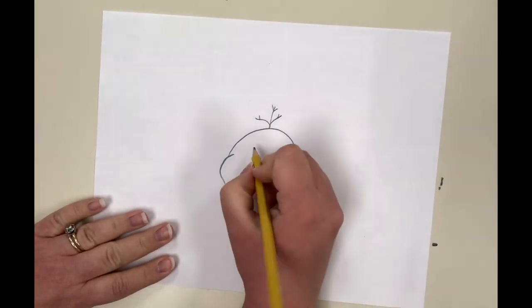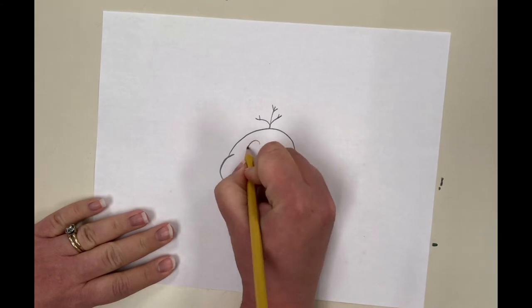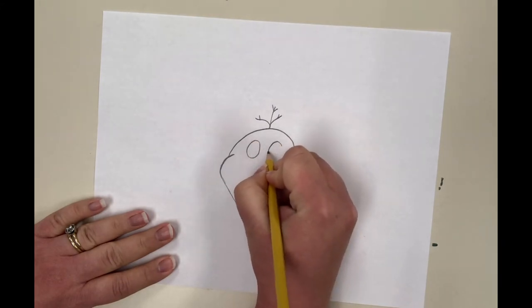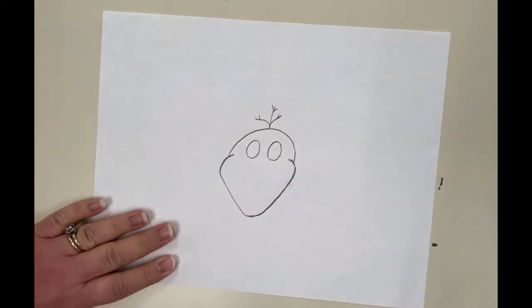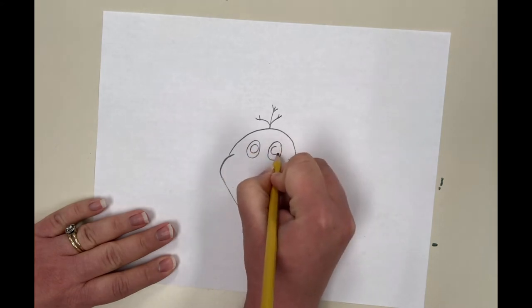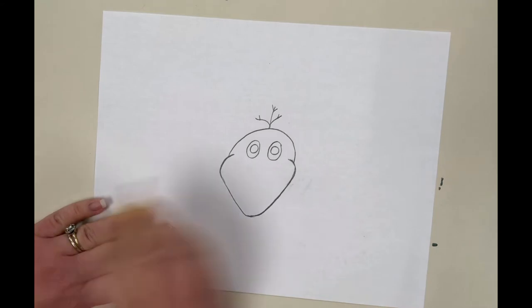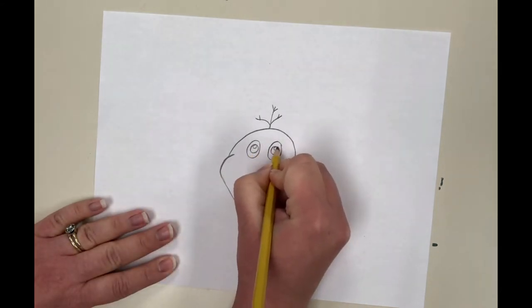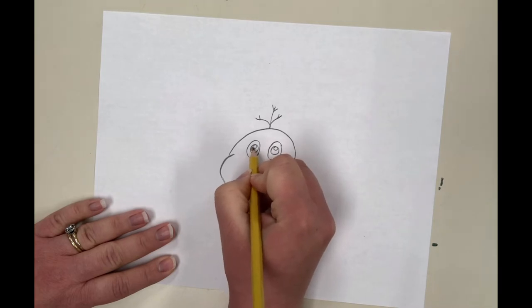Next we're going to do his eyes. Draw a circle, then a circle inside it. Leave a little white circle for a light reflection, and if you want to shade, go ahead and shade that in black.